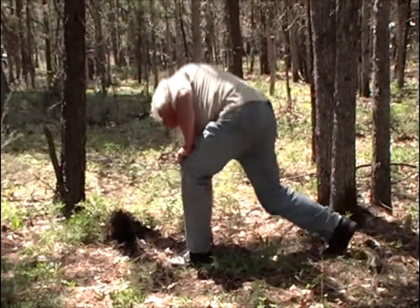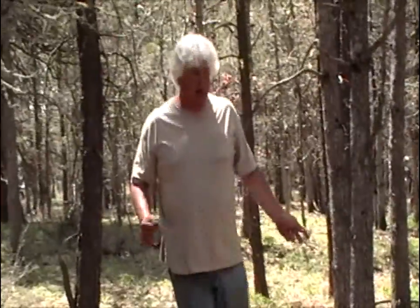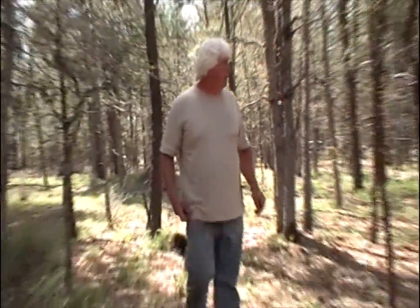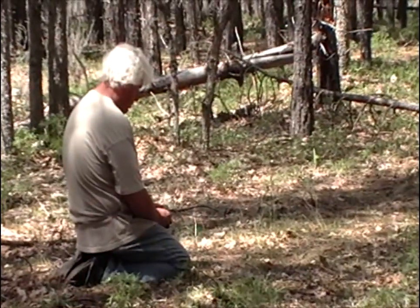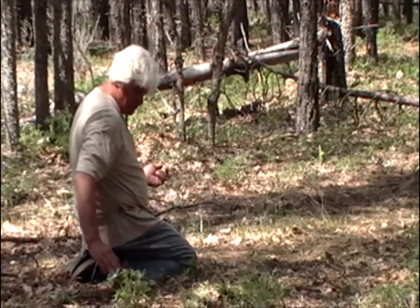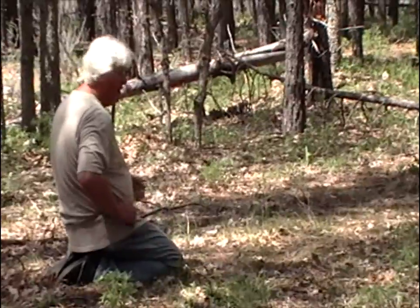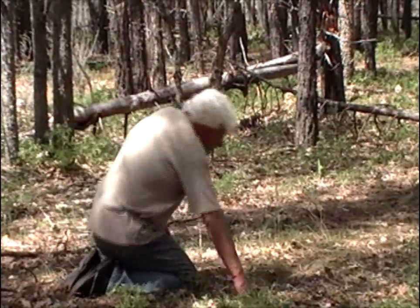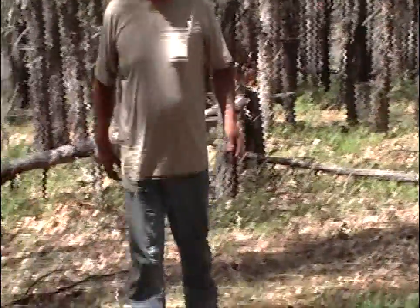55 and 90 feet — that was our north-south one. So let me check this other one here. Yeah, that's the right vein still. It's showing about 60 feet down here. 60 feet at... about 13 gallons a minute.